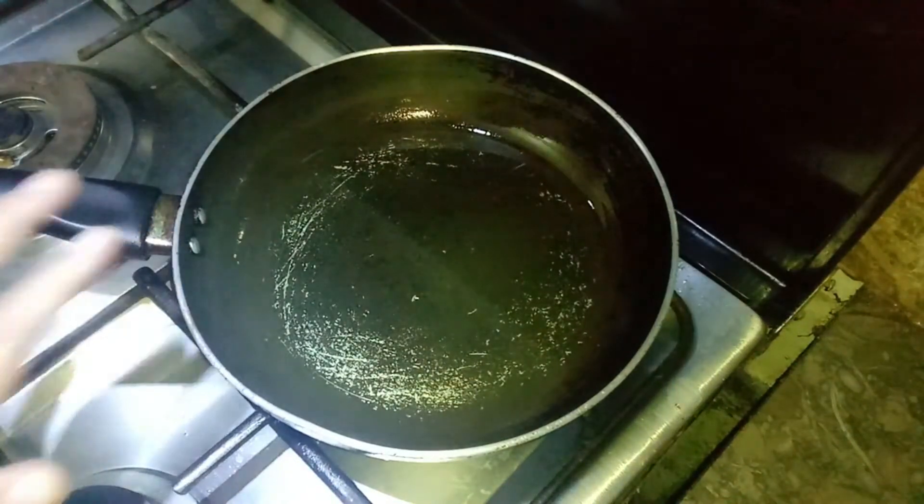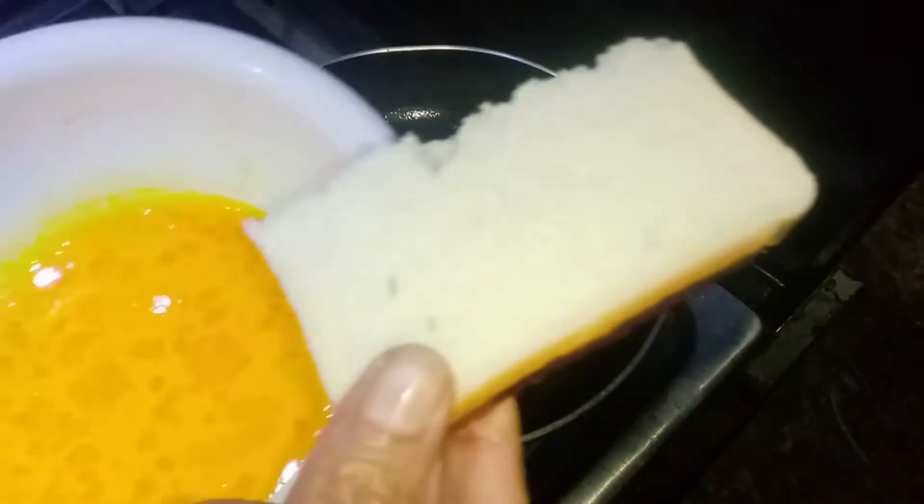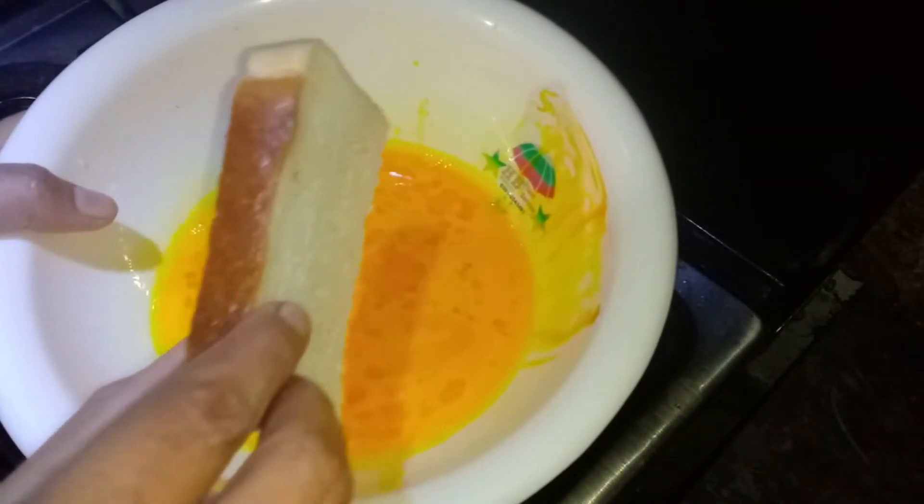We will add oil into the pan. Now we will dip the bread in the batter and fry them.